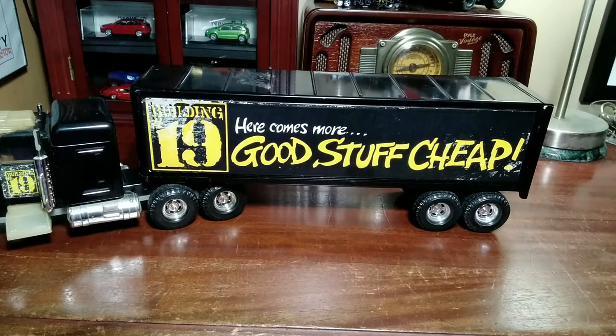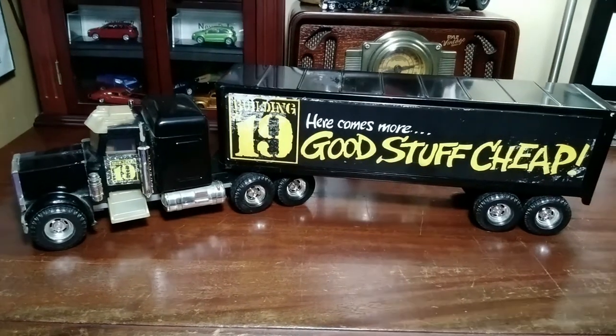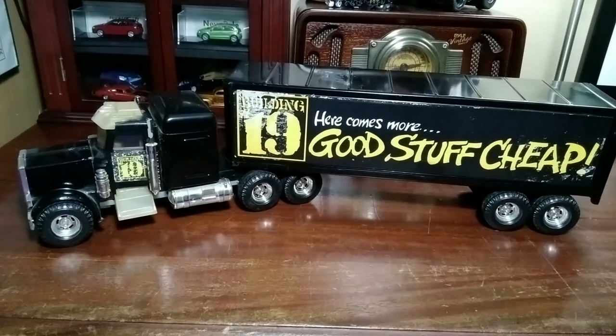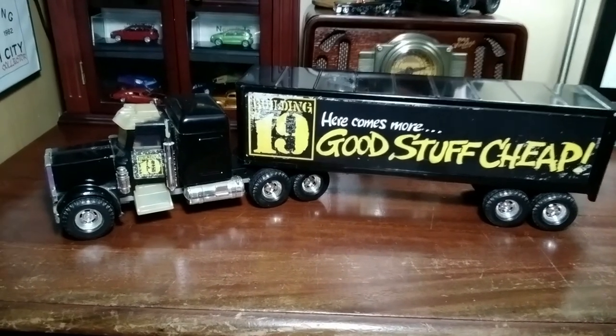This is a nice, lovely promotional Ertl big rig for Building 19. Thank you for watching — like, comment, subscribe. I will see you on the next one. Thank you, goodbye.